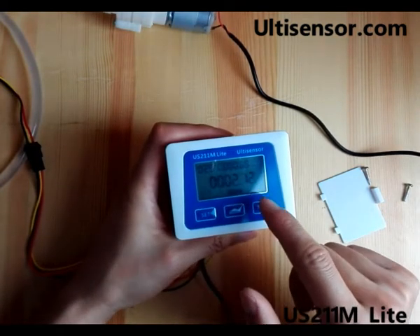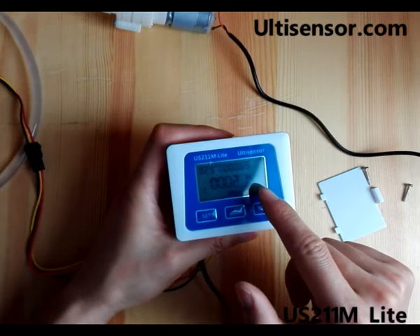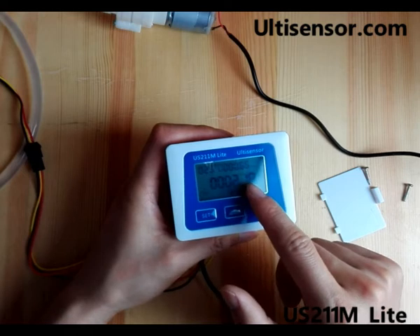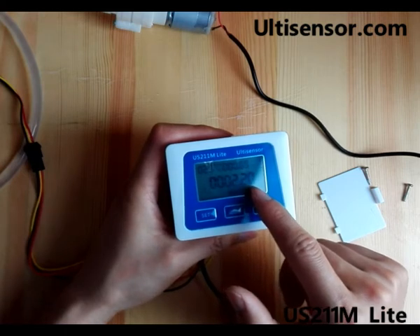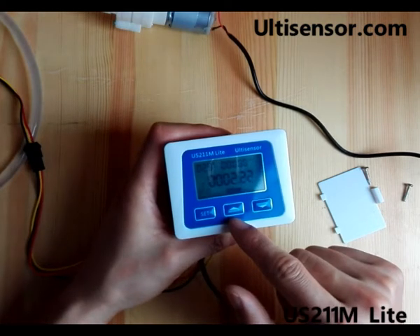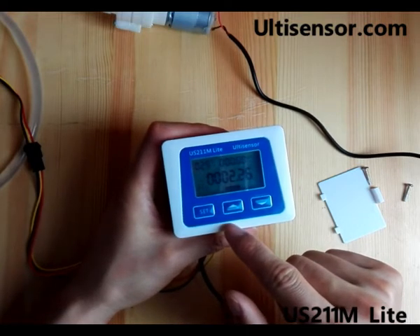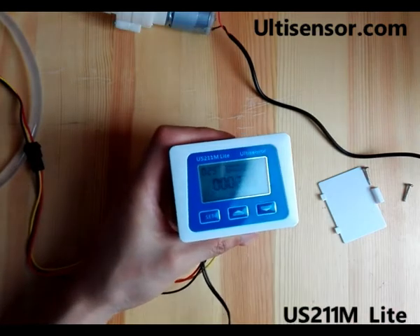It reads 0.65 liters per minute. It's blinking between the working time and the flow rate. Now we stop.